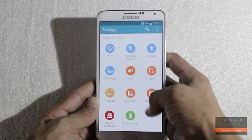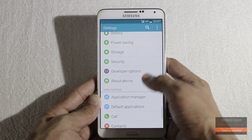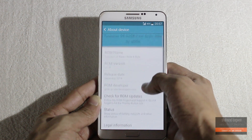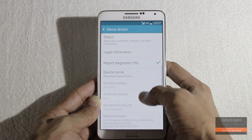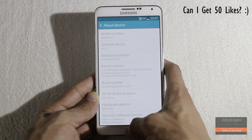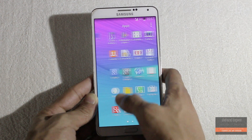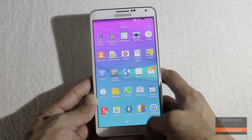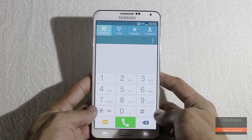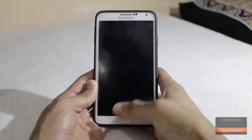Hey, what is up guys, Shahzad here. In this video I am gonna show you how to install the tweaked S5-based Note 4 ROM on your Galaxy Note 3 and 9005. This is one of the best and stable Note 4 ports for the Galaxy Note 3, and the latest version of this ROM at the time of recording is version 11, which I am gonna be using in this video. So let's get started.